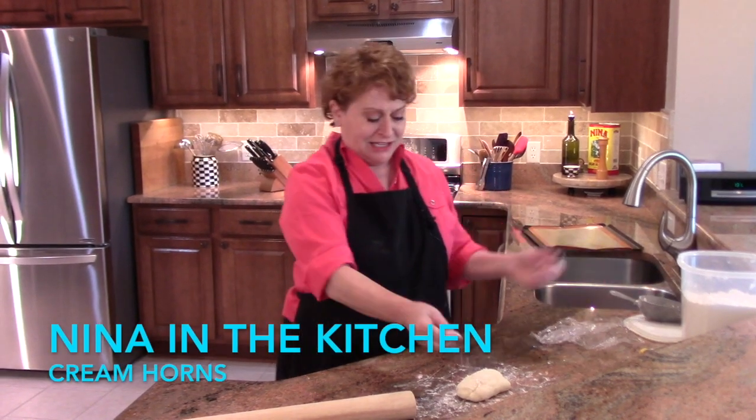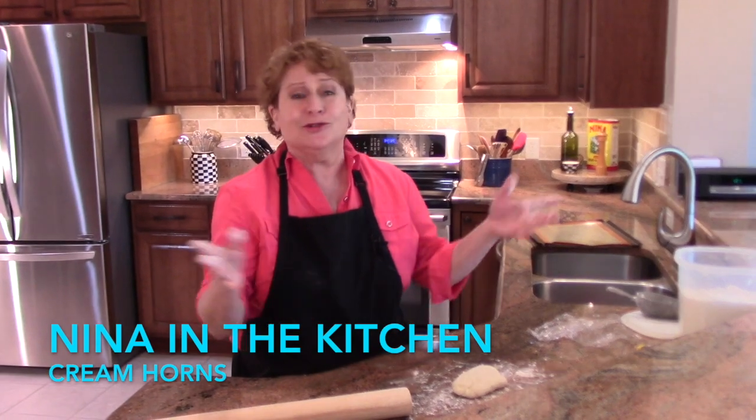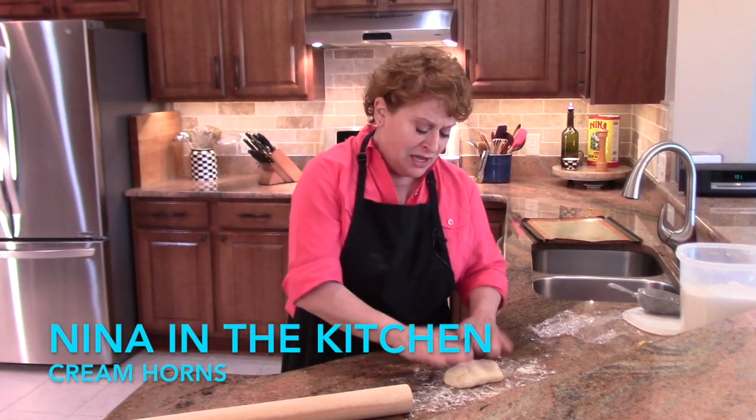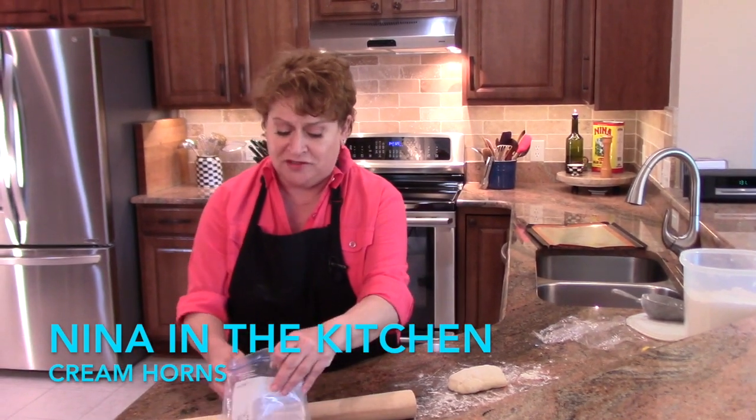Hi, welcome to Nina in the Kitchen. Today I wanted to show you one of the easiest desserts that I know. I'm using just half a pound of puff pastry and you can use store-bought if you want. This is homemade.